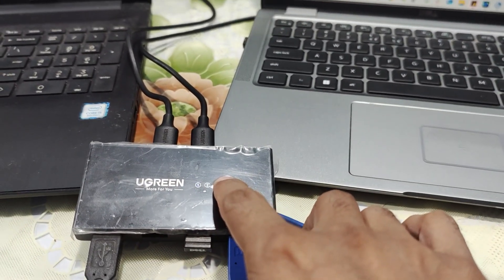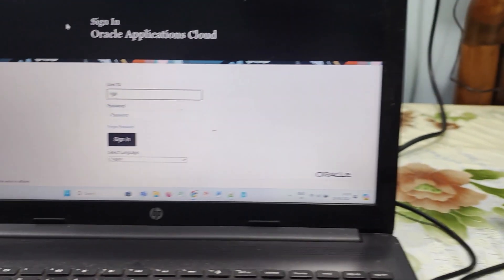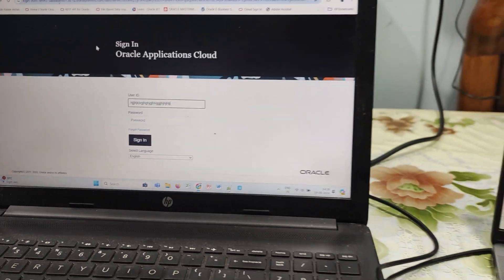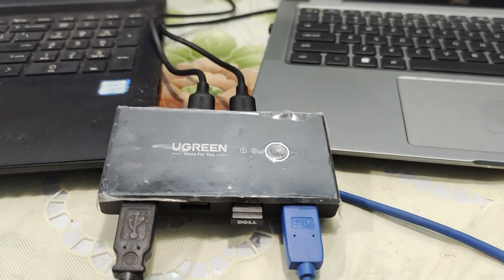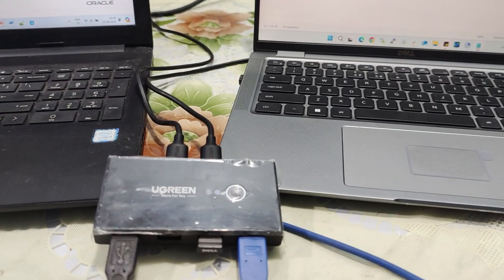Now let's click one more time. So if I type here on the second computer, nothing is working there, and it is getting typed on the first computer. This is how you can use the Ugreen USB switch selector to use multiple devices.